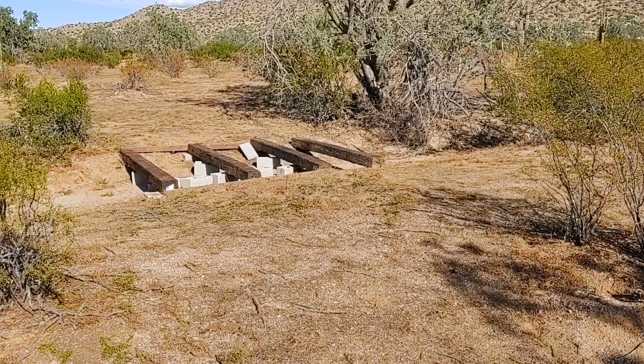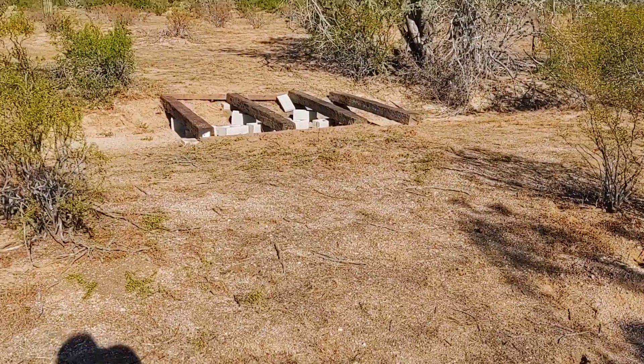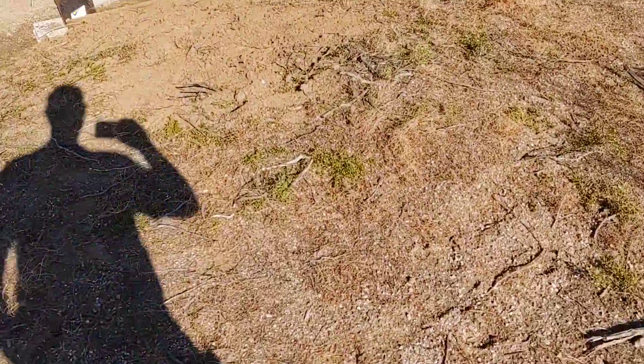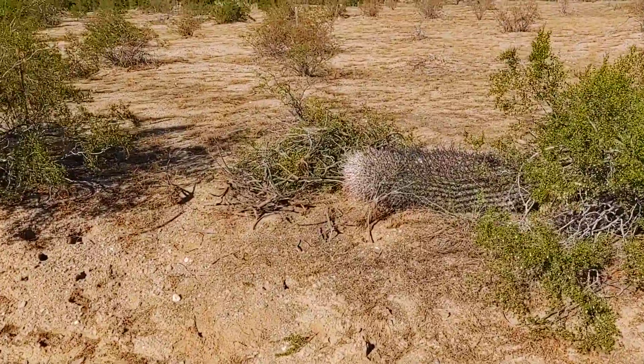Hey, welcome back — this is Arizona Self-Reliance, hope you're having a great day. Just a quick video on what we came out here to do today: we cleared a path to the bridge, took out some creosote bushes, and didn't do anything with the bridge yet because I need to bring some more material. But that's all the brush we took out.